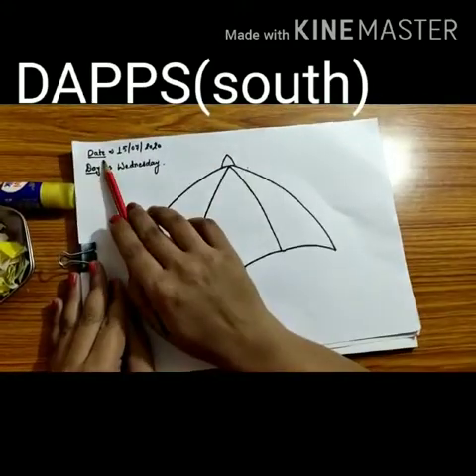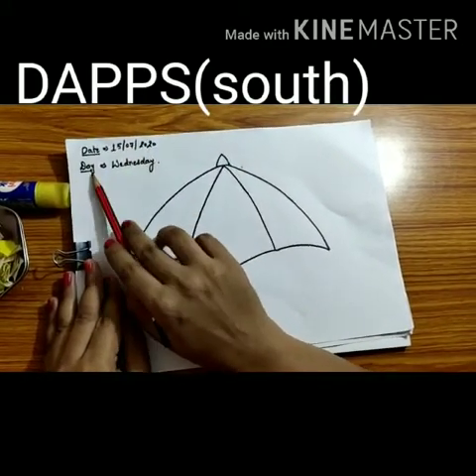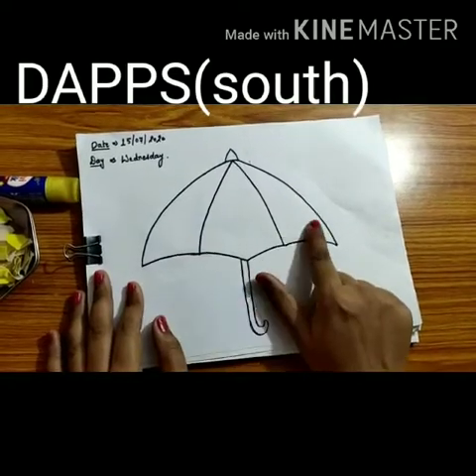You will write the date. Today is the 13th of July 2020 and the day is Wednesday. When our umbrella outline is ready, we will start pasting the paper pieces one by one.